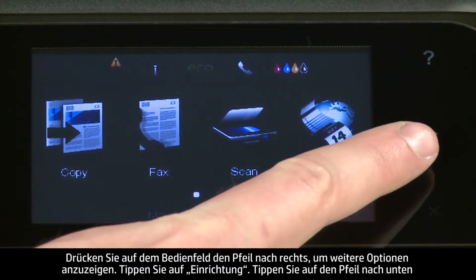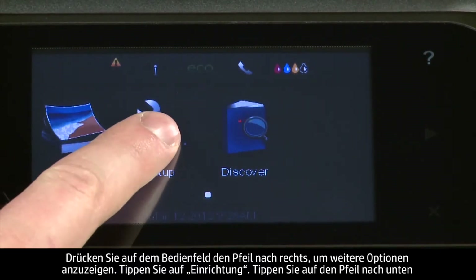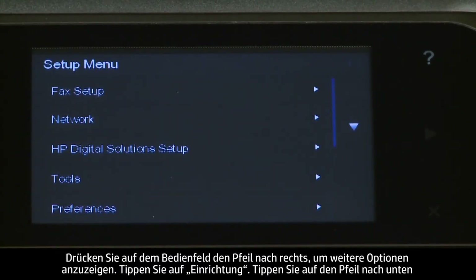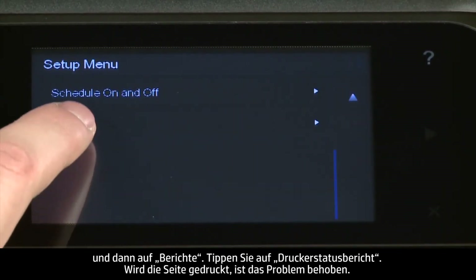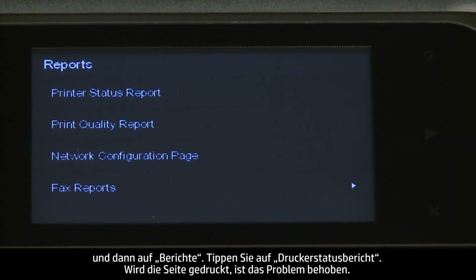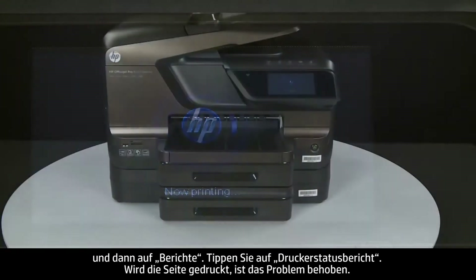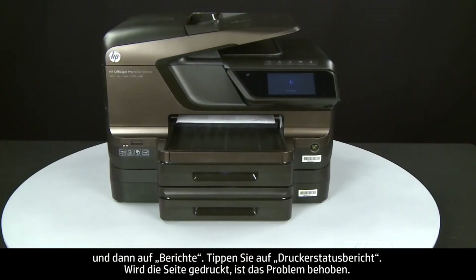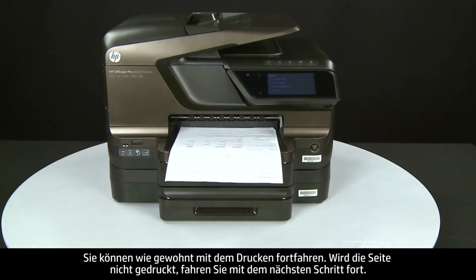On the control panel, press the right arrow to display additional options. If the page prints successfully, the issue is resolved and you can resume printing as normal. If the page does not print, go on to the next step.